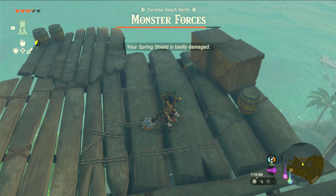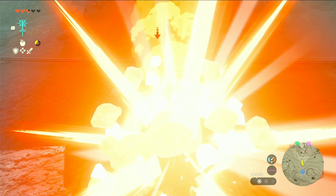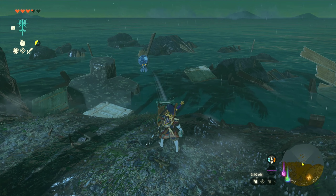And then we got this one off the ledge. So I wanted to try it on some other things, like the Octobox. And this, unfortunately, just blows up.